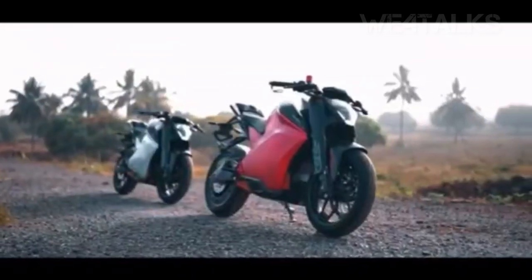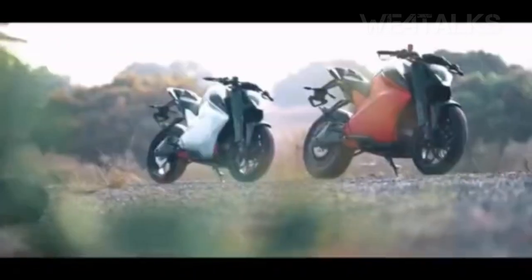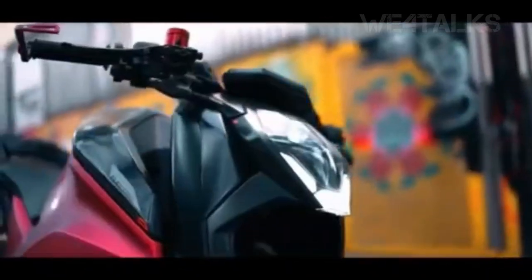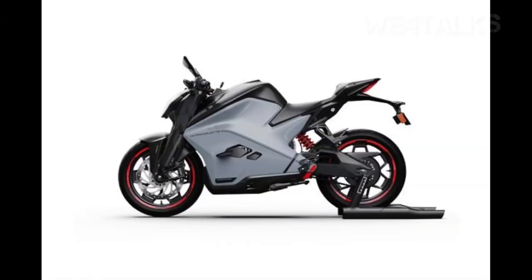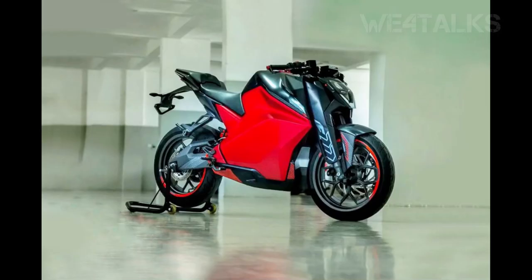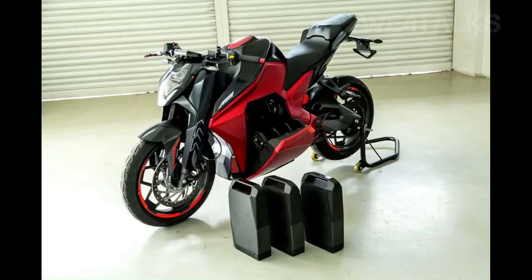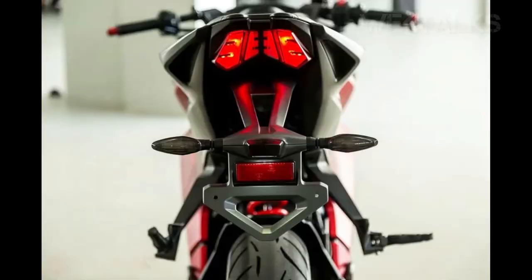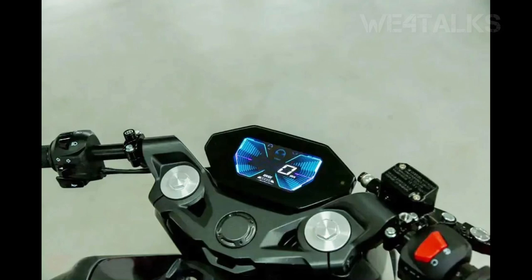If you look at the top speed, you can climb to the top speed with a full charge. The bottom-end performance is really good. The overall view is here. The back tail is here. The TFT display is here.